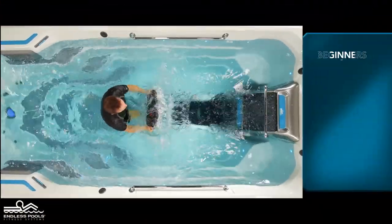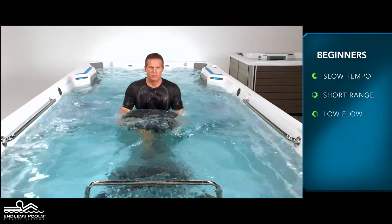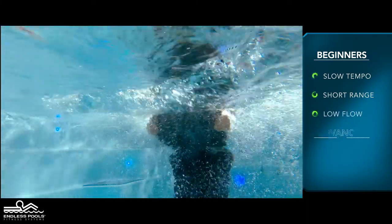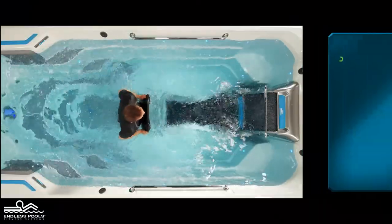For beginners, start with a slow tempo, shorter range of motion, and the pace set at a low flow. The faster you go and the higher the flow from the swim current, the greater the demand on the working muscles.